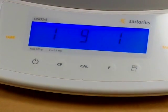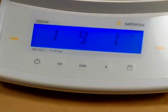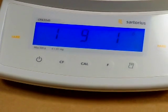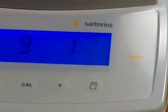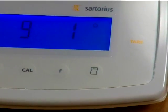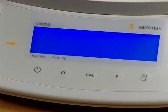So we press the Cal key and now we have 191. We need to store this value — a quick press of the tare key. Notice now there is a zero in the top right-hand corner, meaning the value now stored for the balance is 191. By pressing and holding the tare key, we're resetting the balance to store that value. The balance is now set for external calibration.